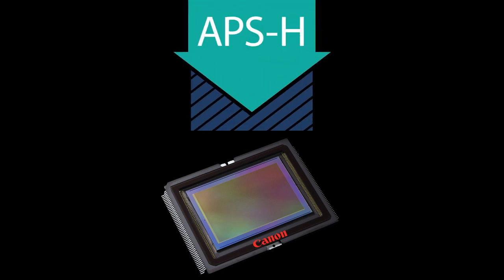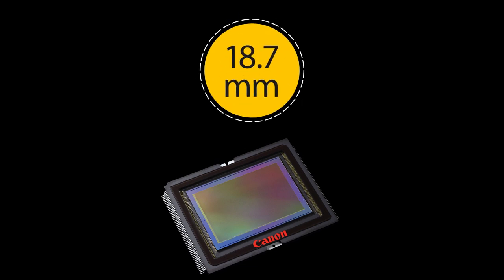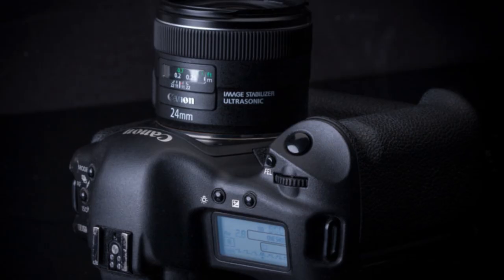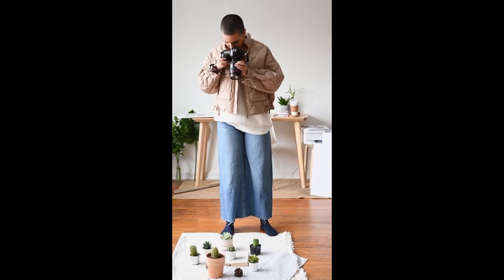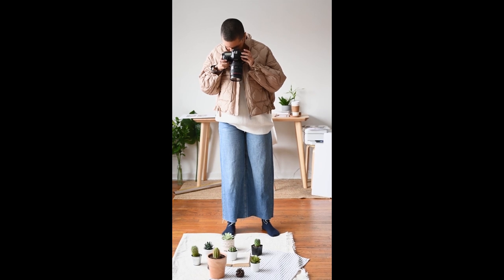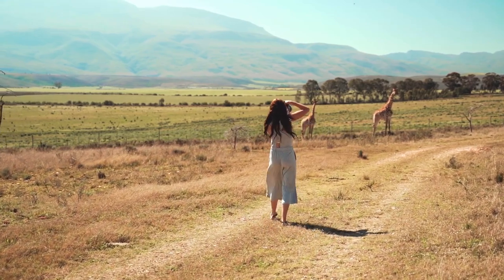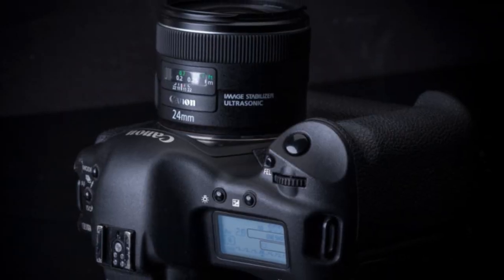APS-H — 28.1 millimeters by 18.7 millimeters. This type of sensor was featured in Canon's older 1D series of cameras. These typically combine the slightly larger sensor with a modest pixel count for speed and high ISO performance, and apply a 1.3 crop factor to mounted lenses. The crop factor was useful for shooting sport and wildlife as it effectively lengthened the lens you were using, but the sensor size has since been discontinued, as seen with the Canon 1D Mark 3.